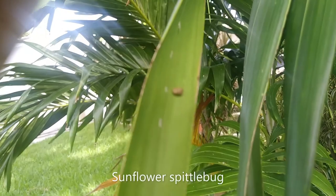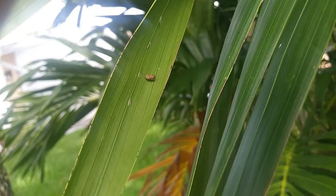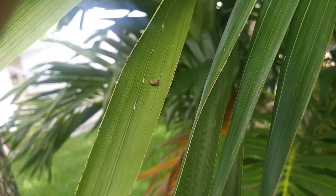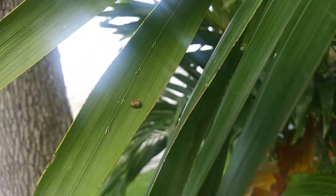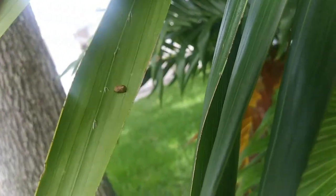That looks like a little spittlebug. I think this one is called a sunflower spittlebug — pretty cool.